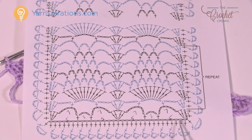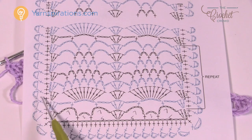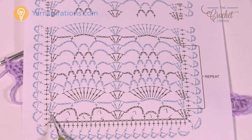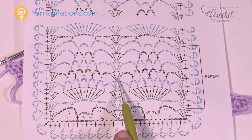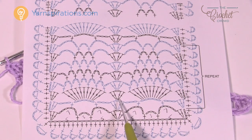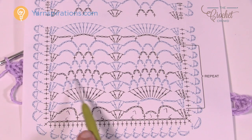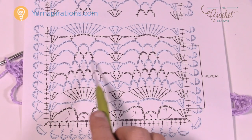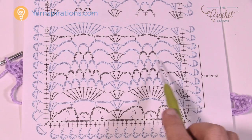We've now come all the way across and we're going to move up. The edges are always going to be the same regardless of what edge it is — always three double crochets. If it's the one starting, it'll be chain three which counts as one, and two more into the same one. In between all the pineapples these exist and they're always the same. What we have to pay attention to is the chain counts in the middle.